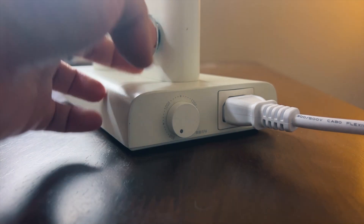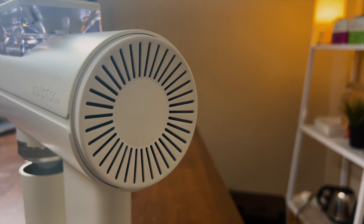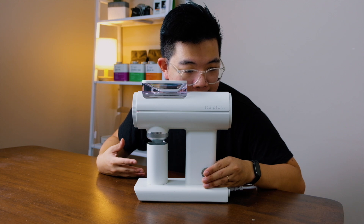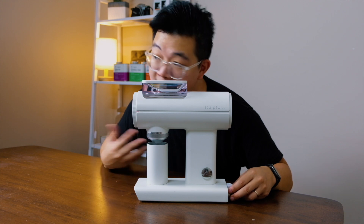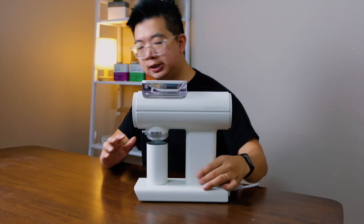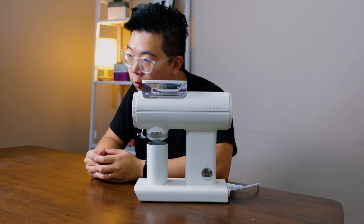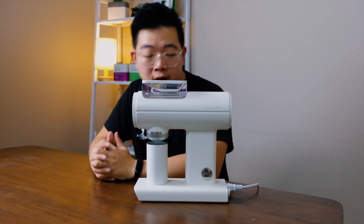Another thing about this grinder is it comes with variable RPM, from 800 RPM all the way to 1400 RPM. It's powered by a brushless DC motor, so it's really, really quiet. Let me turn it on and let you hear the sound of the motor. I'll change it to a higher RPM — that's the max RPM. You can see it's really, really quiet. A brushless DC motor is not only quiet, it can be variable, and ultimately it's even longer lasting than a traditional motor.